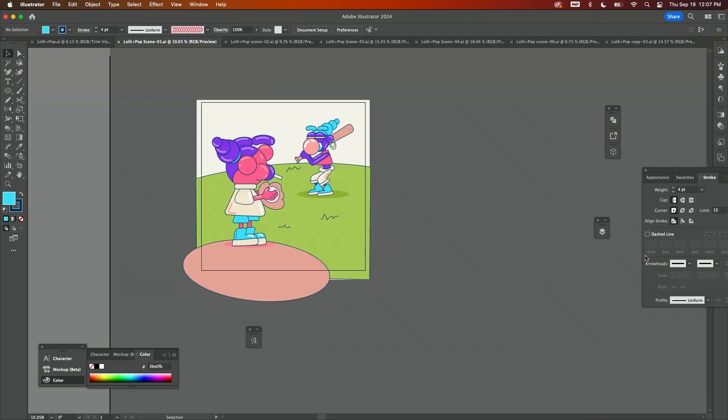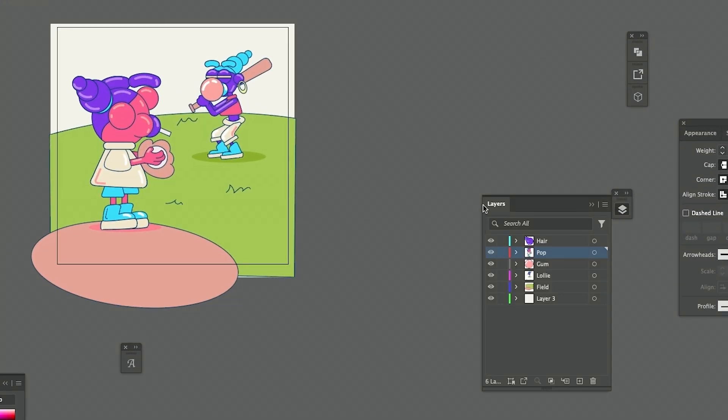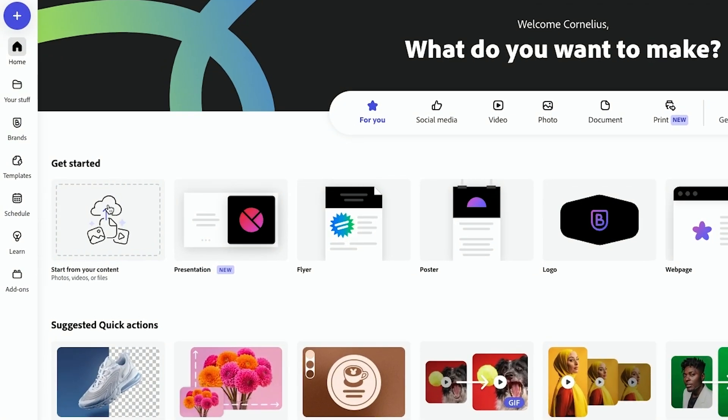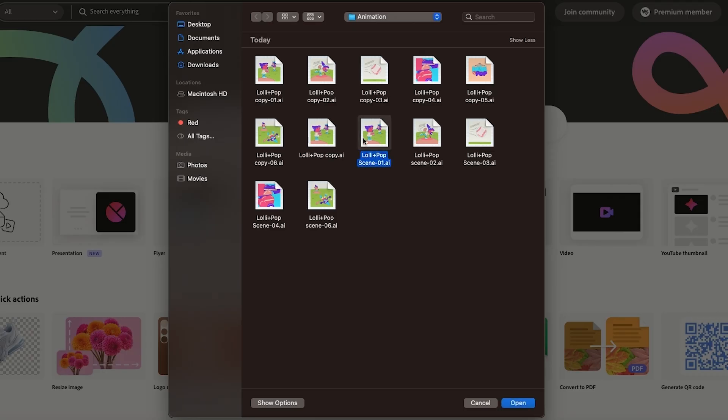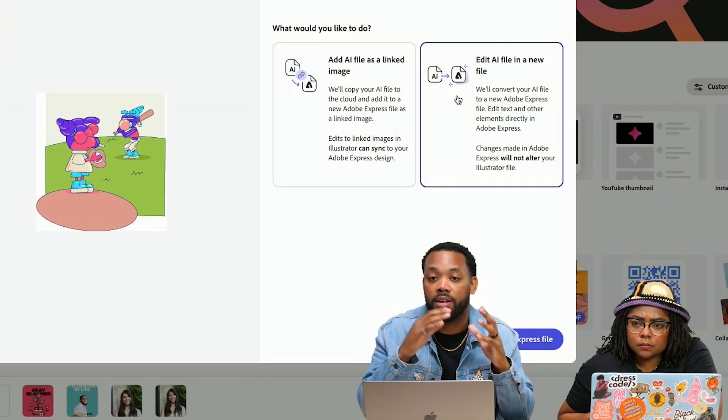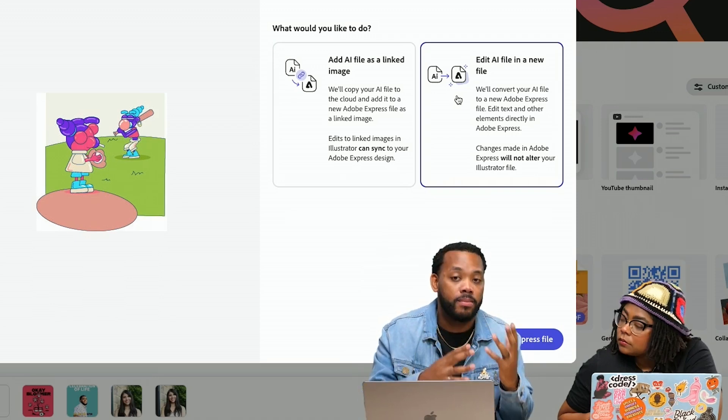Basically what I did in each board was went through and grouped the type of elements that I want to animate. You want to start from your content — you can upload it as scene one, and edit the AI file as a new file. This gives you the freedom to animate your layers as you have them in the file.